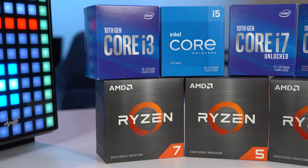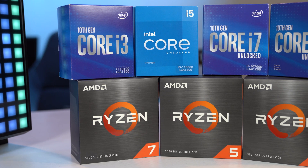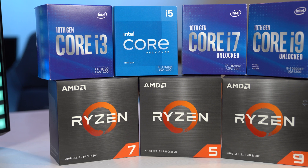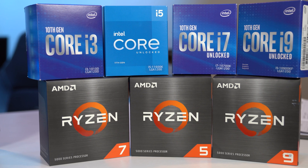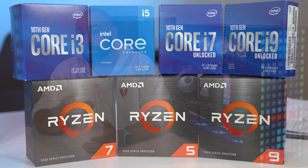Intel uses the i nomenclature, so their processors are i3, i5, i7, or i9, while you'll see AMD processors listed as either Ryzen 3, Ryzen 5, Ryzen 7, and Ryzen 9, or R3, R5, R7, and R9. As the numbers get higher, you get more powerful, capable processors, but also a price that scales accordingly.